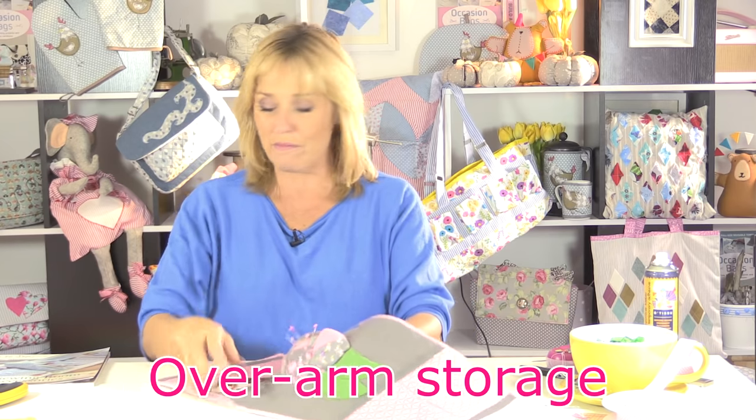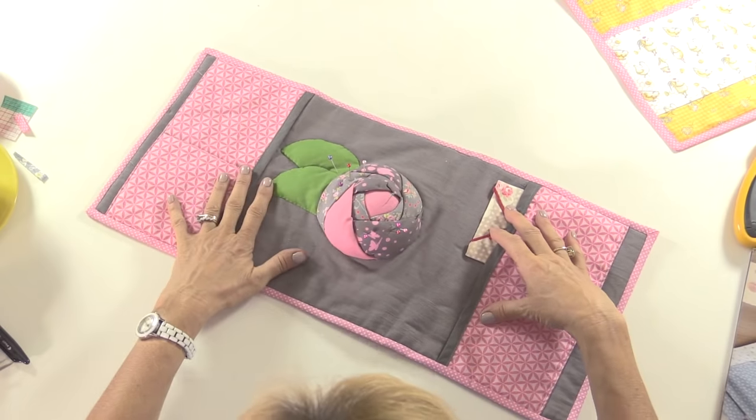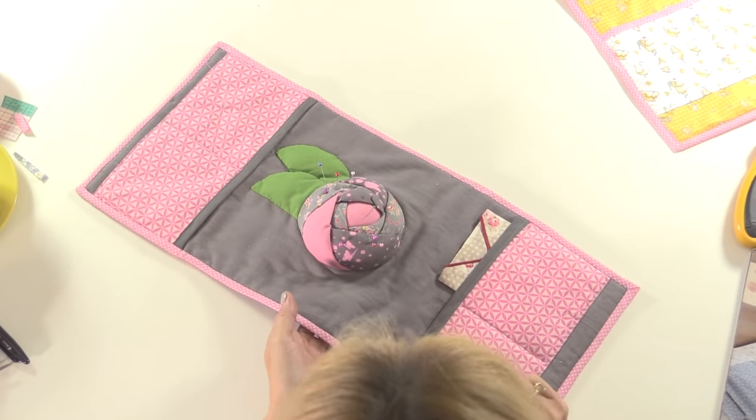This is the overarm storage from my book, Saving Room Accessories. Basically this sits over the arm of your chair. You've got a pin cushion in the centre, so it's a little rosette and you've got petals on there and leaves, and then it's got pockets in the side as well so you can store all your bits and bobs.